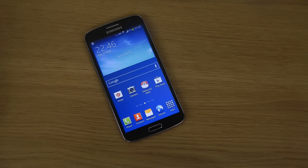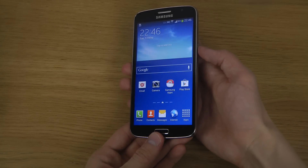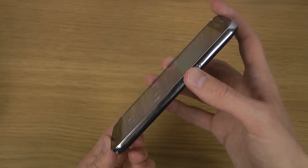Hey guys, so today I just want to show how you can take a screenshot with the Galaxy Grand 2. As with other Galaxy devices, maybe you're new to them, but it's pretty simple. Basically, how you do it is you hold down the power button here on the side.